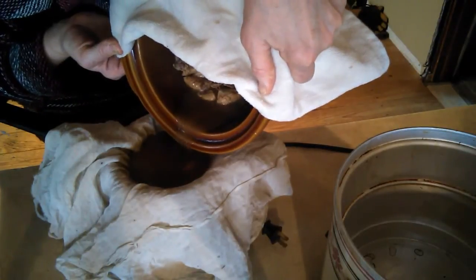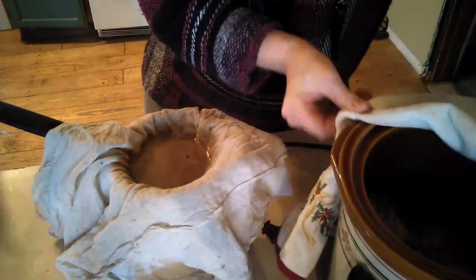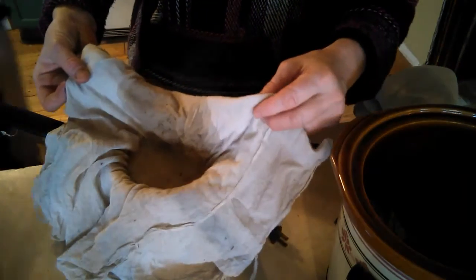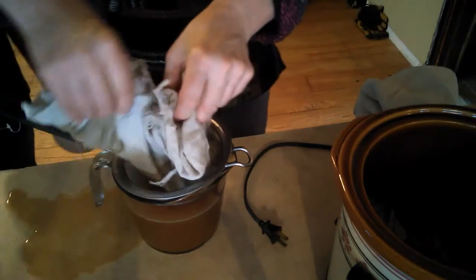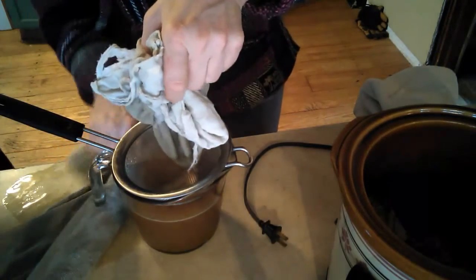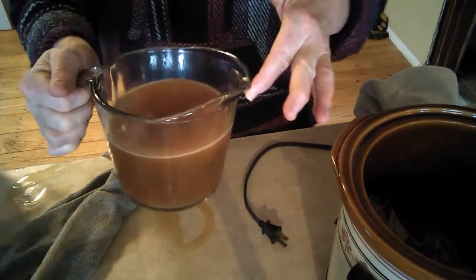I usually do it in the sink in case I overflow my bottom container — it happens, and it's a mess. It's straining down. I'm going to help it out a little bit with just a little gravity. Whoops — oh, there we go. Like I said, it happens sometimes. Ouch, that's hot.